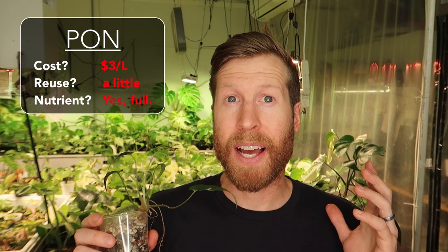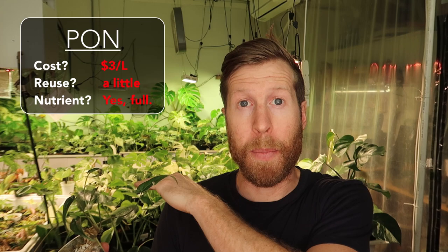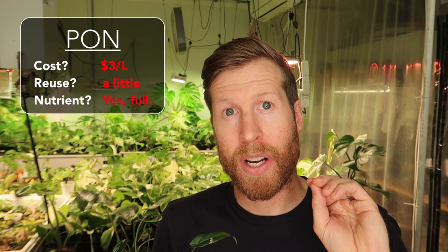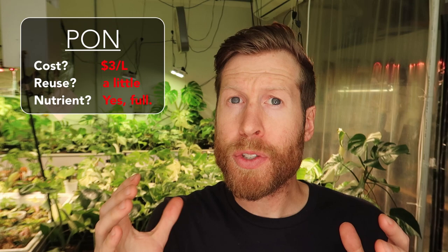I've always steered clear of PON because I'm a control freak and I don't like that there's already something in the media. I like to start from a baseline of zero — something like LECA or perlite where I know it's inert and has nothing in it — and then I can add in my NPKs through LECA fertilizer or other fertilizers, like our aroid mix, with exactly a 3-1-2 ratio of NPK. Also, because PON has nutrients in it, I'm not sure how good it will be for propagation. Nitrogen, which creates leaves, actually inhibits rooting, and you want more phosphorus and potassium to help bring out those roots.